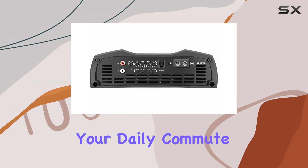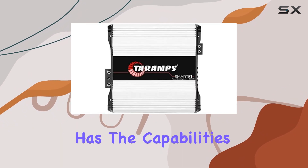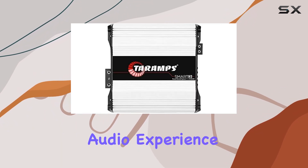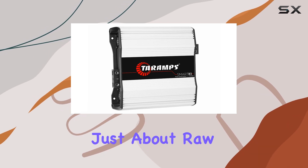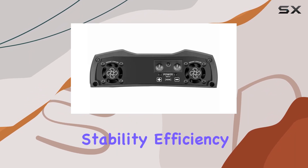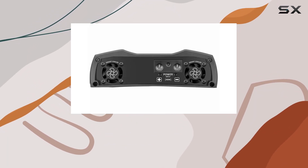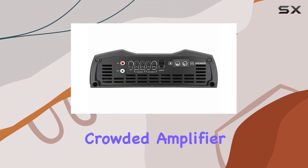Whether you're looking to enhance your daily commute or dominate at car audio competitions, this amplifier has the capabilities to lift your audio experience well above the ordinary. To sum up, the Smart 3 is not just about raw power — it's about smart power. Its ability to maintain stability, efficiency, and quality audio output under various conditions makes it a standout product in the crowded amplifier market.